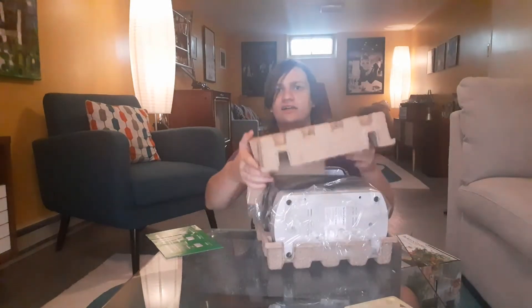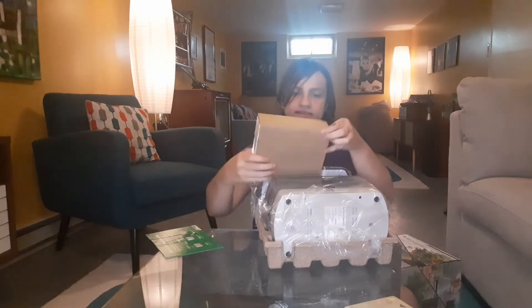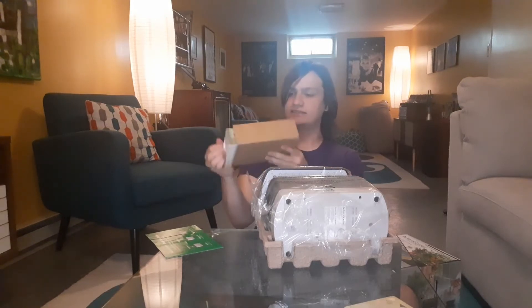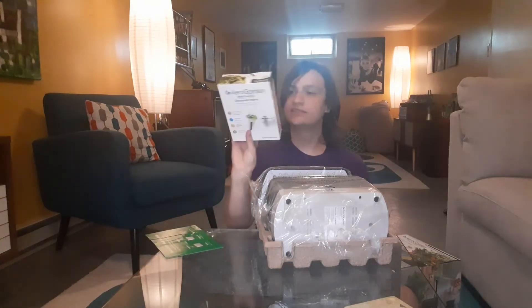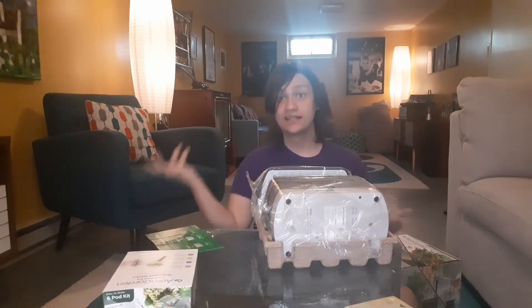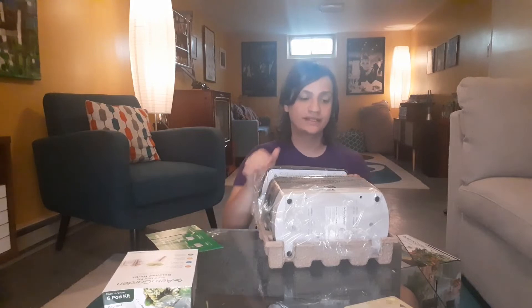Got this egg carton-like thing. Looks like these are the seed pods — a little crushed, could be from shipping. It just says gourmet herbs, tasty and flavorful. That's nice that they included that. I always appreciate it when they include extra stuff like that in the package.